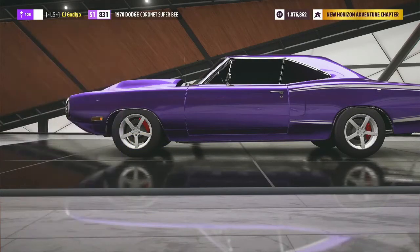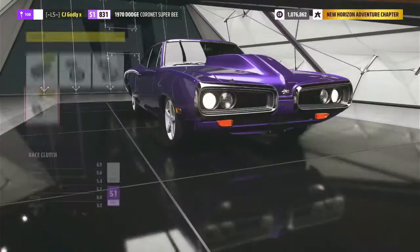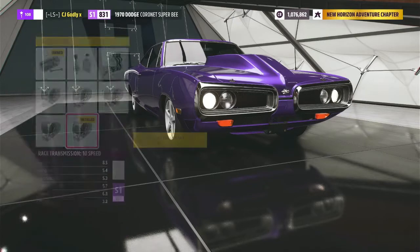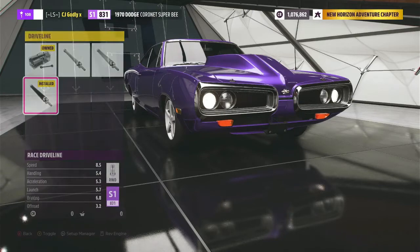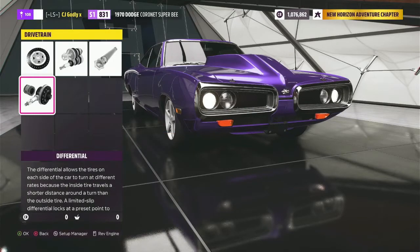For weight reduction, get the race weight reduction. Now go to drivetrain — clutch, get the race clutch. For the transmission, I got the 10-speed race transmission because it unlocks the full gear tuning ratio. I tuned the gears just a little bit since it's a street build. Race driveline. For the differential, I got the sport differential — no off-road or rally stuff.